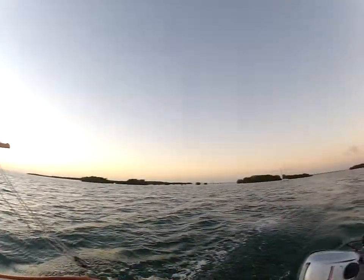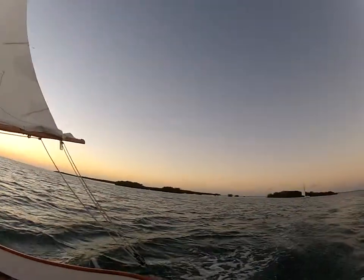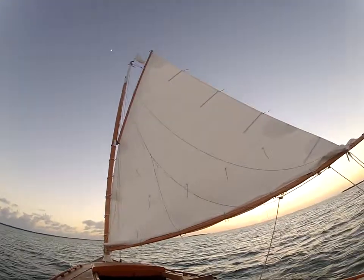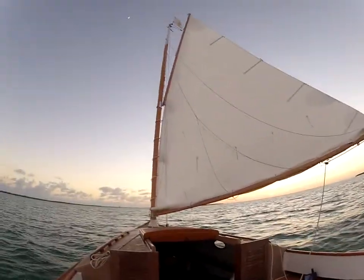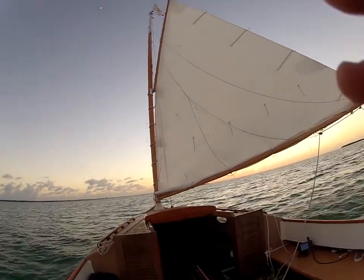Turn on the running lights and we're all set. Not quite the end of another day's sail, but pretty close — the end of another day.